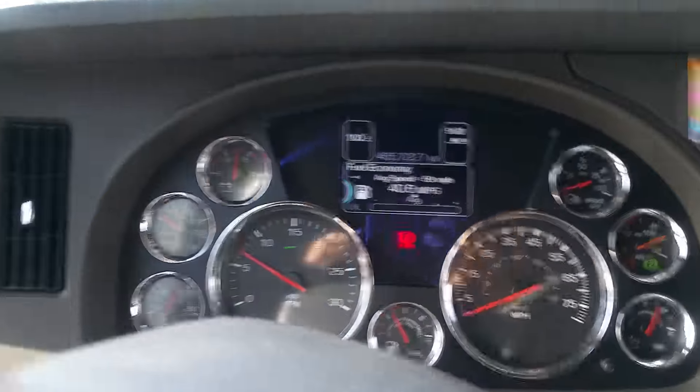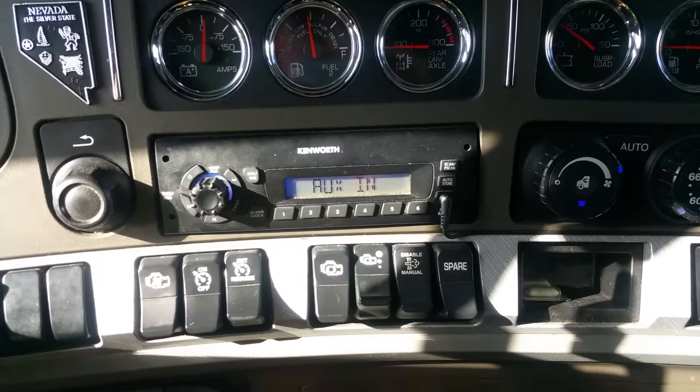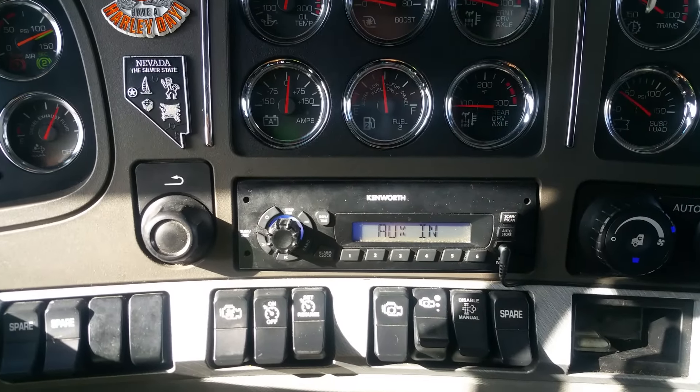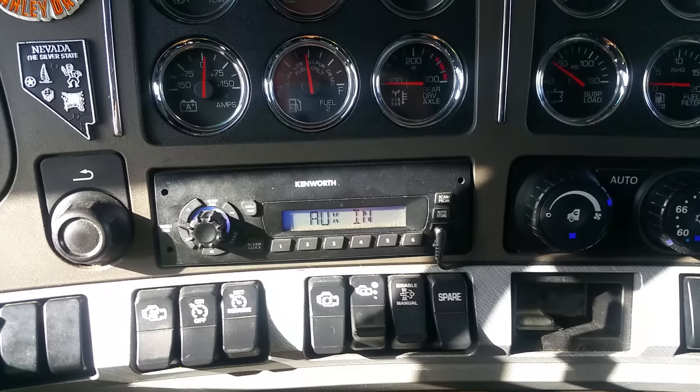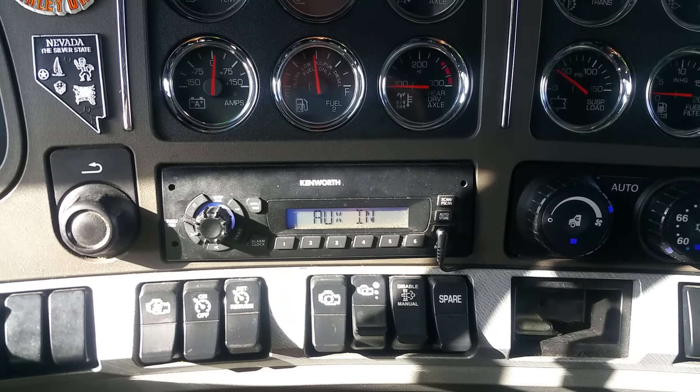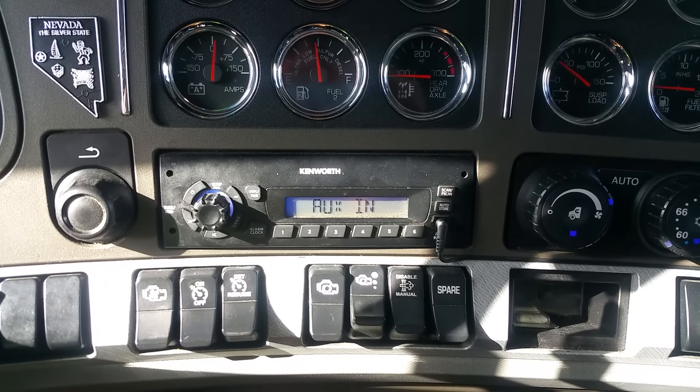Looking at the dash it's already a hundred degrees, so that's why I thought I'd show you this video. I recommend high-speed idling — if you just idle your truck at a natural 700 RPM, a lot of times the engine hates it and it's gonna go into regeneration mode.